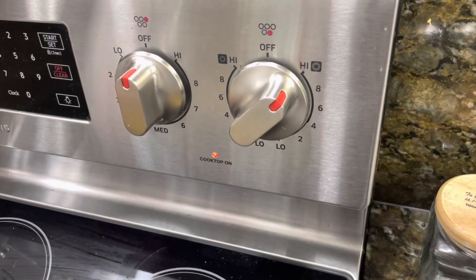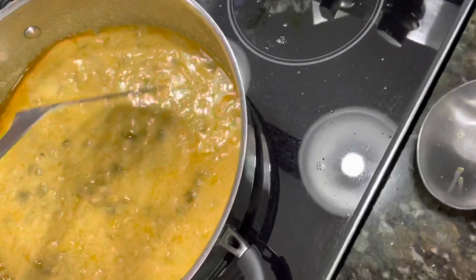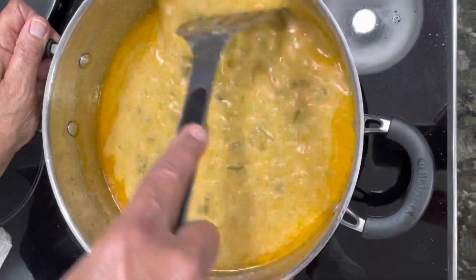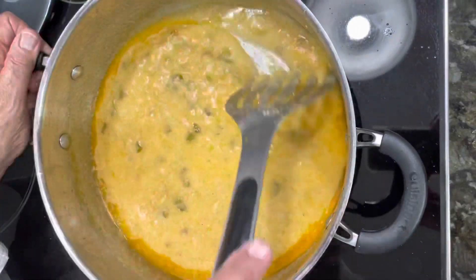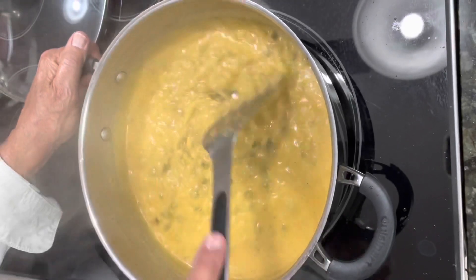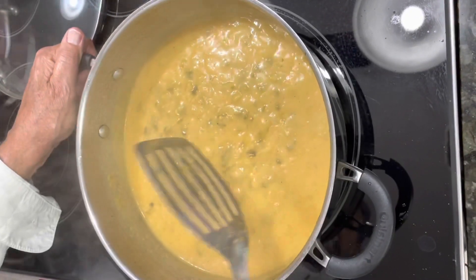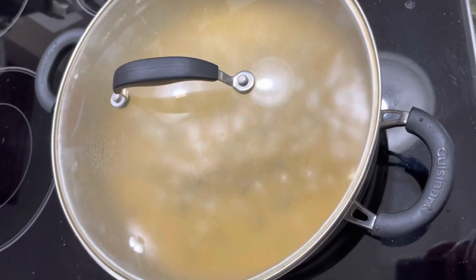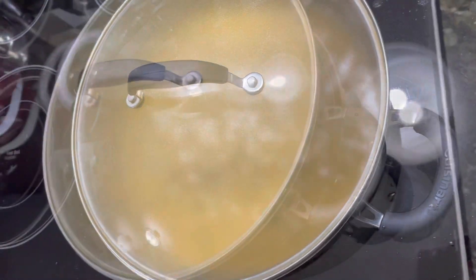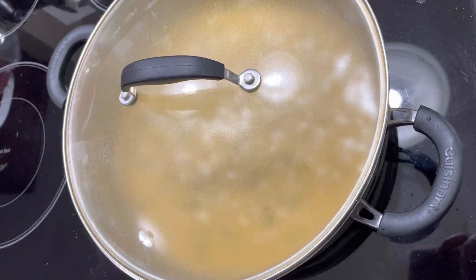Now that we've added the water, we bring it back up to high heat — we had kept it on medium-low or low, but we're going to bring it up to high so we can get it to a boil. You want the butter, flour, and water to all blend well, so bringing it up to high heat helps that process. Now we're going to leave it covered for about 20 minutes — you can see it's boiling in there — and just let it all cook together.